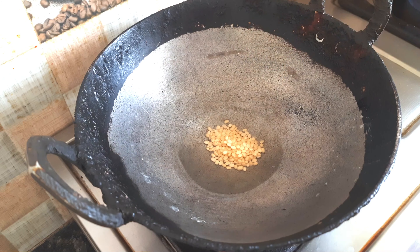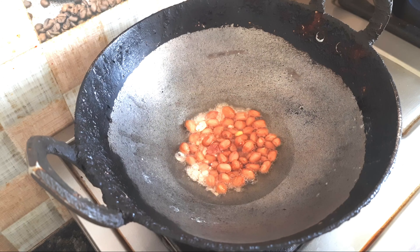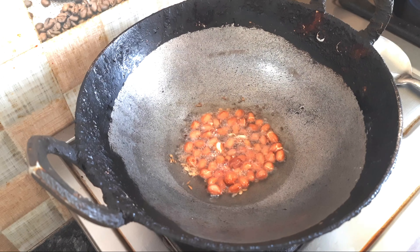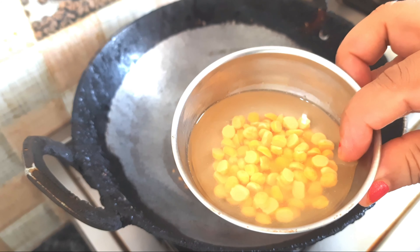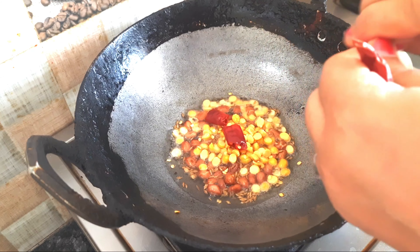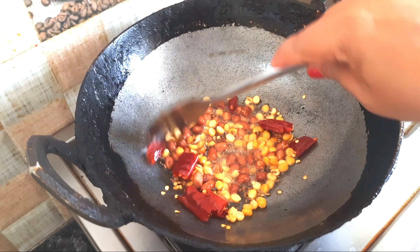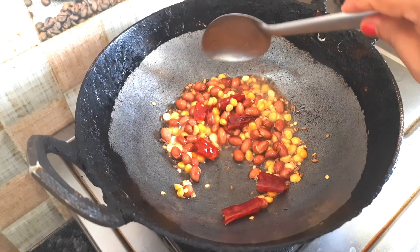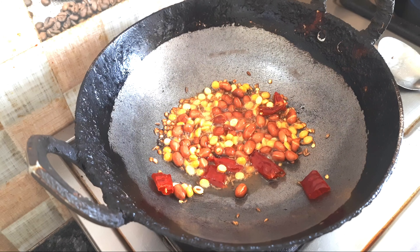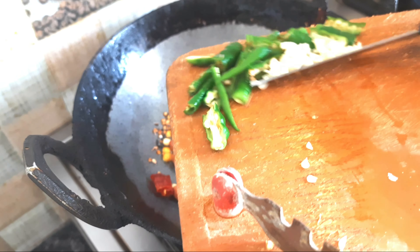We put 4 portions on the plate. After a week, we have to cut the egg and add 3 eggs. We can cut the egg and add 3 eggs.